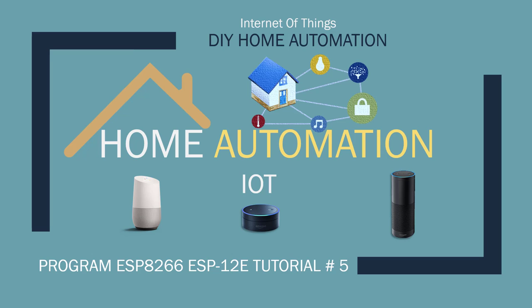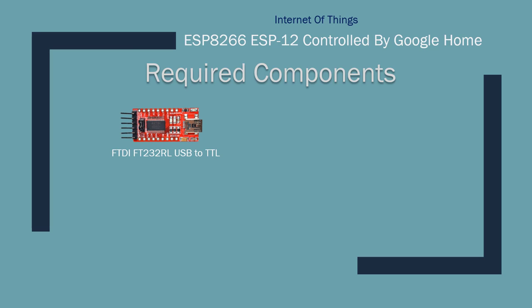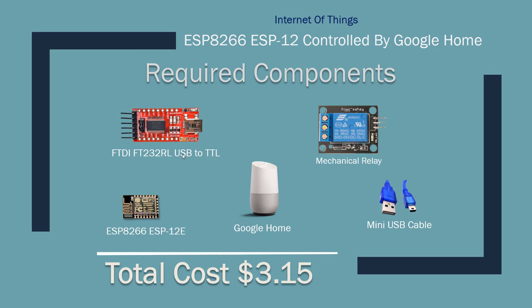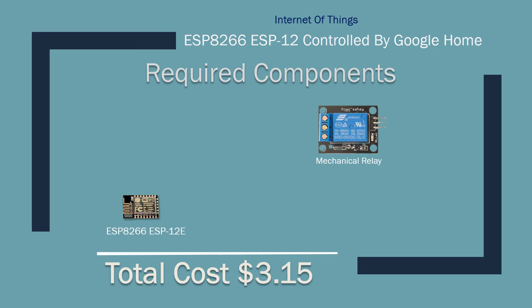I also wanted to use something more sophisticated than IFTTT. For this project we're going to need a USB to TTL programmer board, ESP8266 version 12 (any version works, the process is the same), mini USB cables, a mechanical relay, and Google Home. The total cost of this project is $3.15 if you remove the Google Home and programmer cable, since those are reusable.